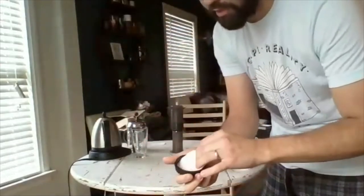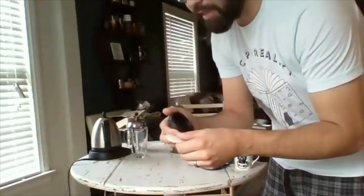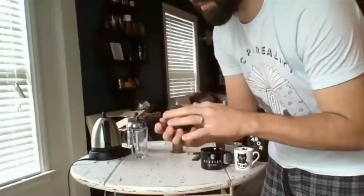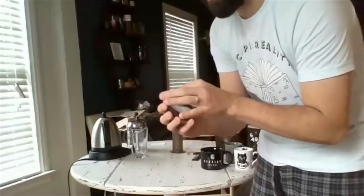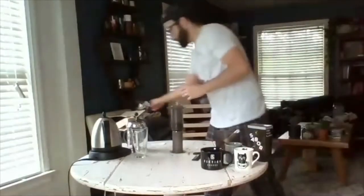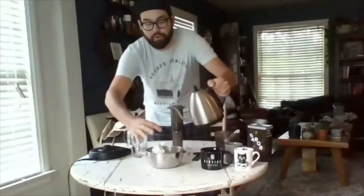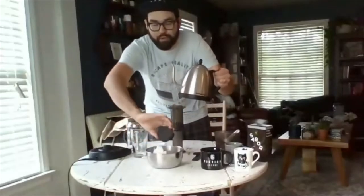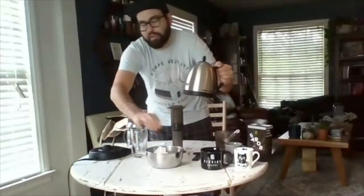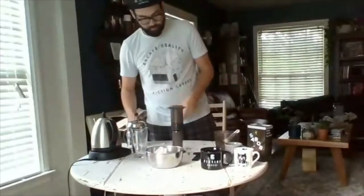What I like to do is use two filters. That does two things — it feels better, but it also allows a little more back pressure, which helps extract the coffee more. Always remember whenever you're brewing pour-over or any hand-poured method: pre-wet your filters, as that allows for a cleaner extraction. So I pre-wet that — now let's get on to the brewing.